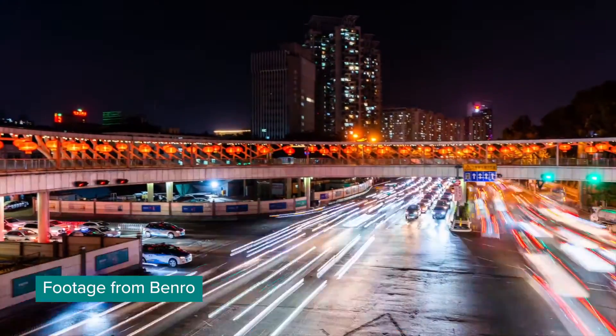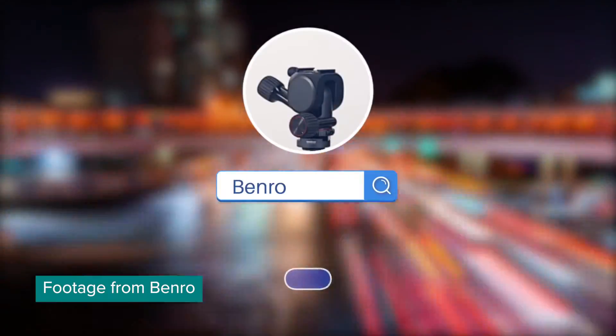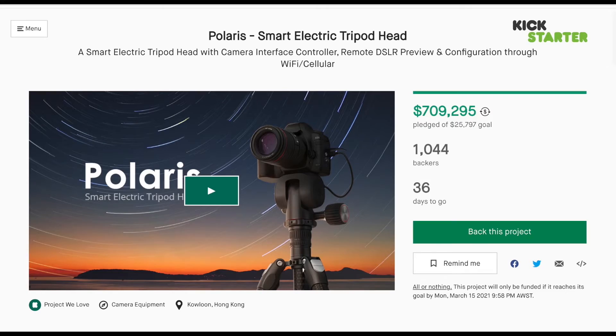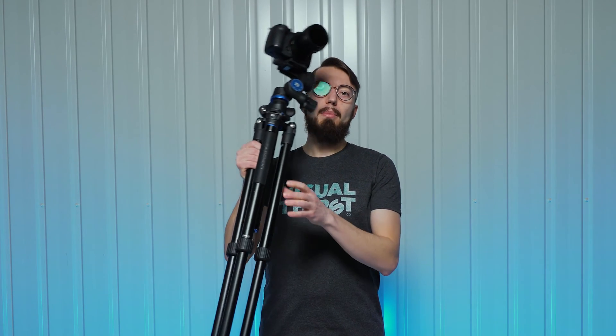I'm really excited about this product. If you want to back this project by Benro Polaris and pre-order your tripod head now, you can use my link in the description. It will not cost you any extra, but it helps me to grow this channel, and I will highly appreciate that. Go check it out from the link in the description and see for yourself. I would like to get my hands on one already, but I guess we'll have to wait and use what we have in the meanwhile.